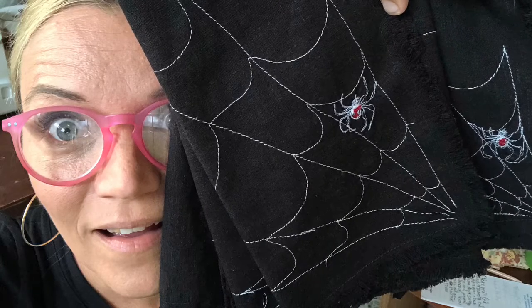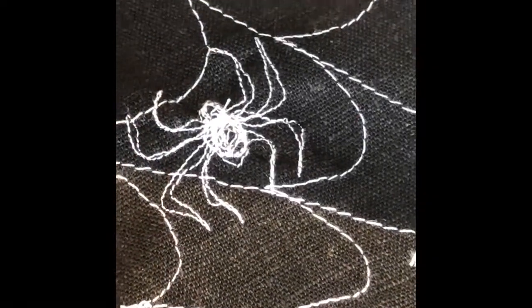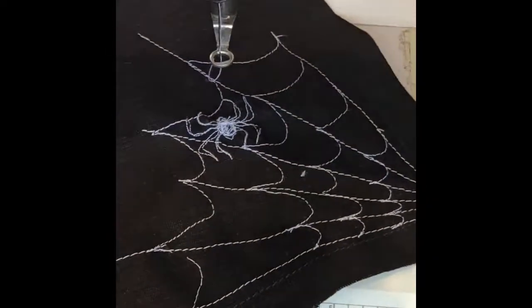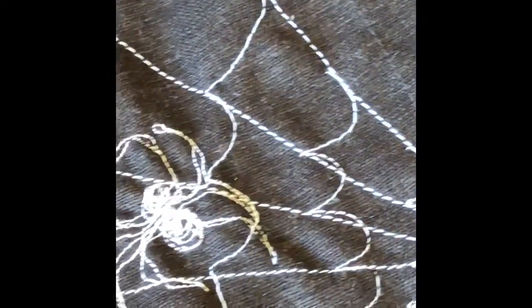Hey everyone, it's Mimsy here. I'm going to show you a tutorial on how to make these cute Halloween napkins with a frayed edge. These are super simple napkins. With that frayed edge, there's no hemming or anything — you just put a simple row of stitching all the way around the napkin and then fray the edge up to the row of stitching.